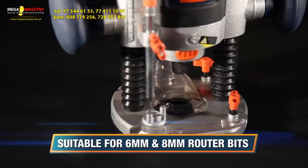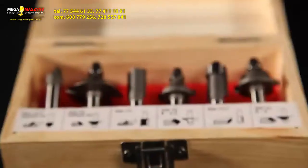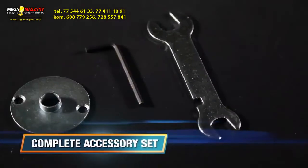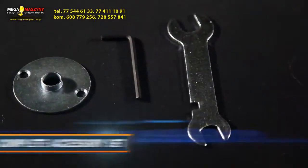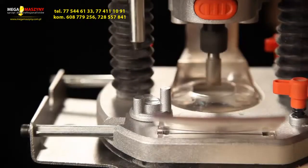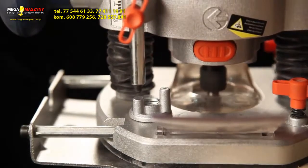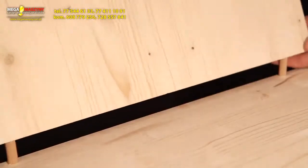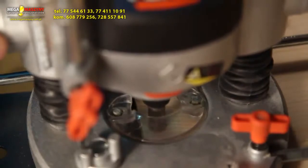Suitable for router bits of 6 and 8 millimeter shaft, a six-piece high quality router bit set, a side guide, and a 6 millimeter spanner are included. The 1300 watt motor with 9,000 to 30,000 rotations per minute gives all the power you need — ideal for finishing edges, cutting grooves, making corner joints, and making round incisions.